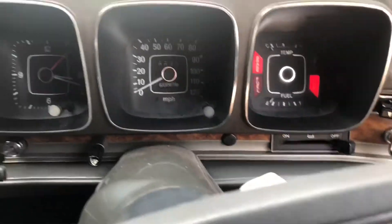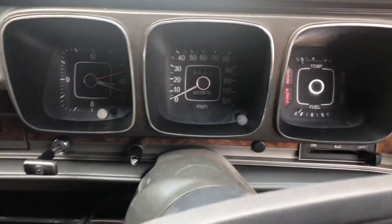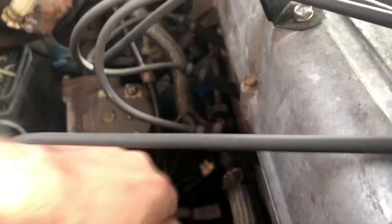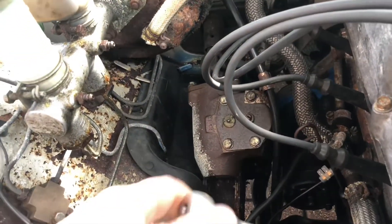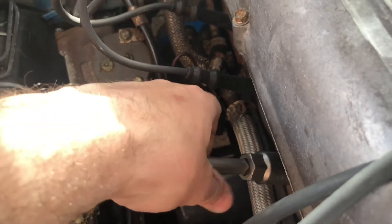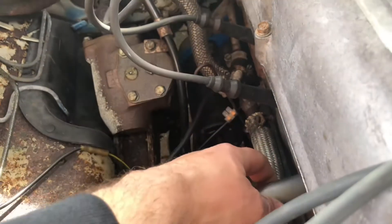Just wondering if it's gonna start — might need a bit of choke. Probably the battery is flat anyway. Before we start, I'm gonna check the spark plugs and see how they look after all the adjustments we did. Remember before they were in very bad condition — very black, too much fuel, and maybe some oil burn as well. Let's have a look right now.